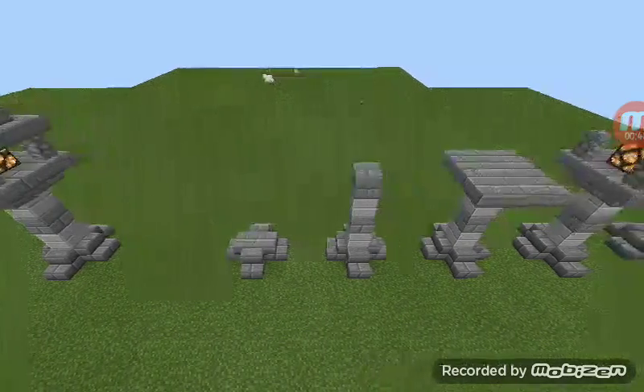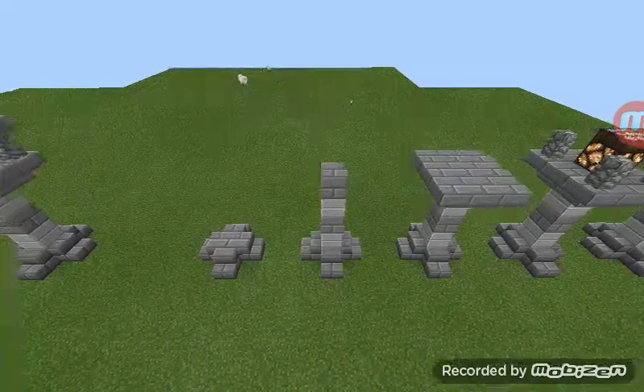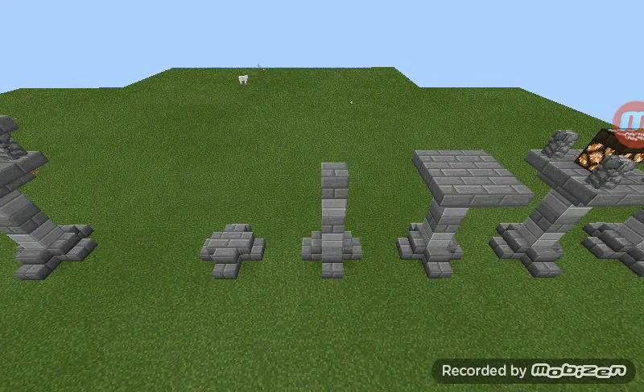In the middle, do that, do like this — put a stone slab, make it double, yeah, like that. And then stone bricks again, stone slab, and stone bricks.